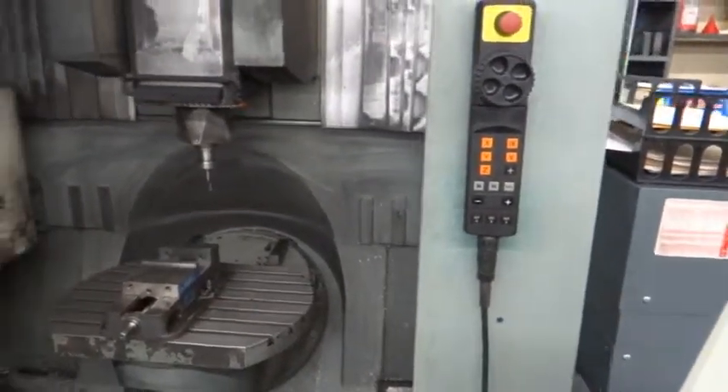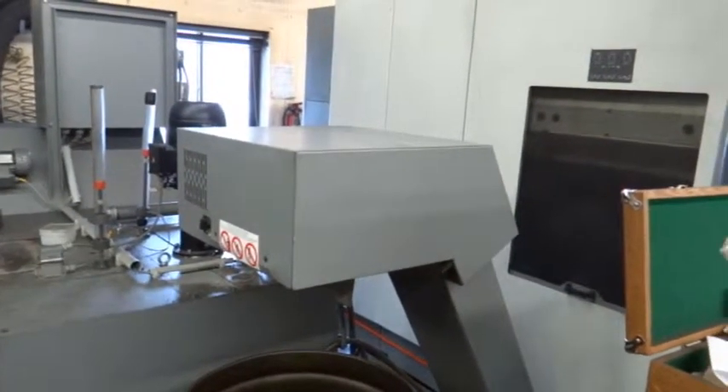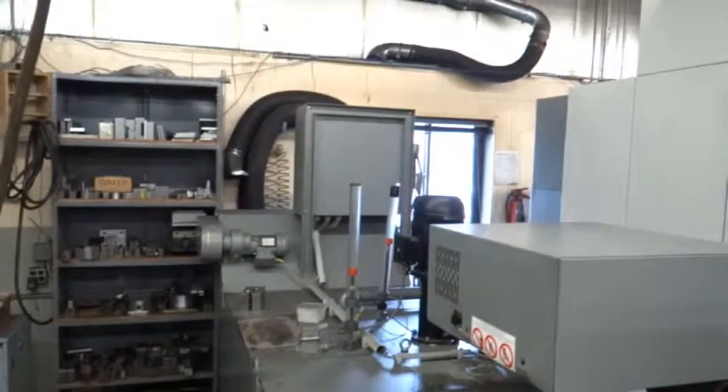It does have an electronic hand wheel for the control. We see the chip conveyor and the cooling through the spindle tank here — that's 40 bar, 500 PSI cooling through the spindle.